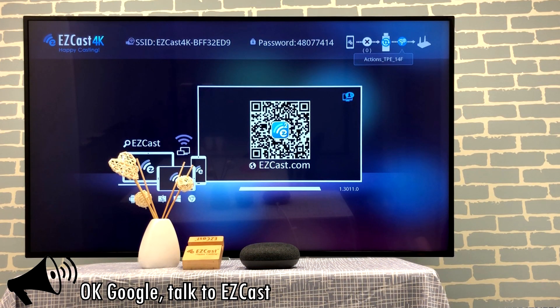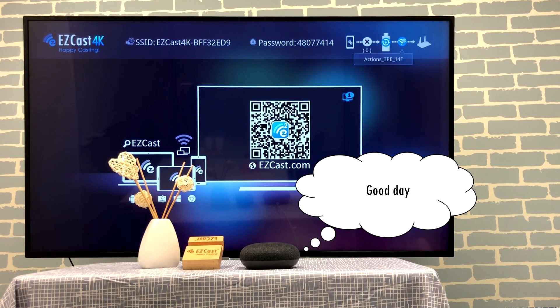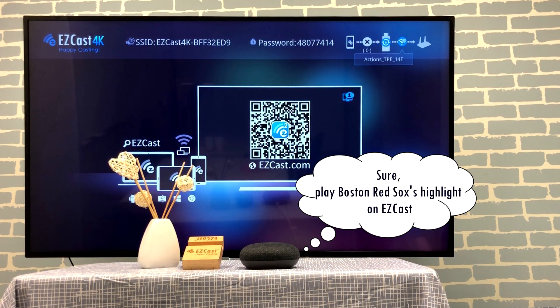Ok Google, talk to EasyCast. Sure, here's the test version of EasyCast. Good day! Play Boston Red Sox highlights on EasyCast. Sure, play Boston Red Sox highlights on EasyCast.